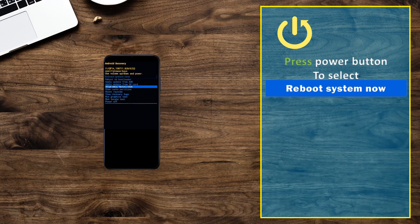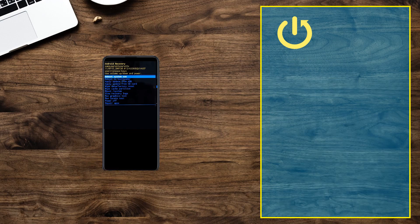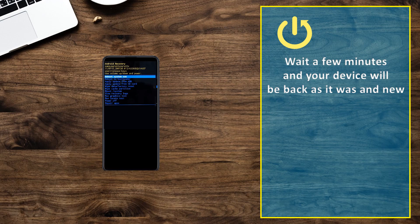Press the power button to select reboot system now. Wait a few minutes and your device will be back as it was anew.